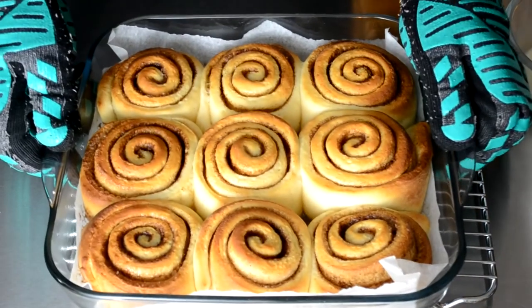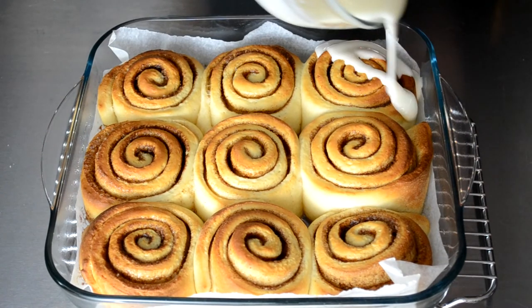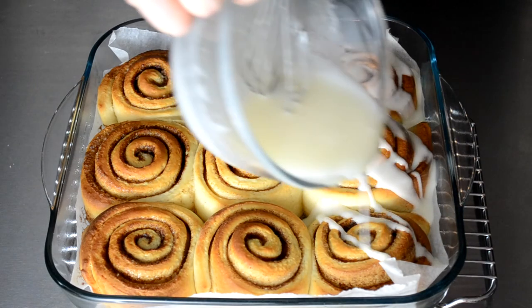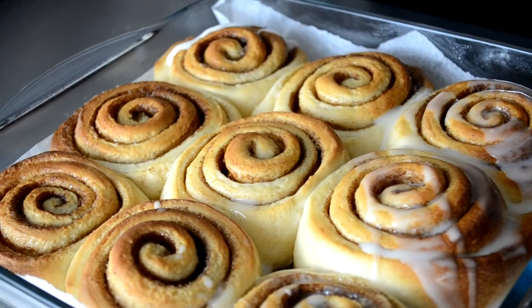Once they come out of the oven, we're going to let them cool for around 5 to 10 minutes, at which point we drizzle all of our icing over the cinnamon rolls, then remove them from the baking dish and let them cool on a wire rack. If you don't let these fully cool on a wire rack, the bottoms could get soggy.